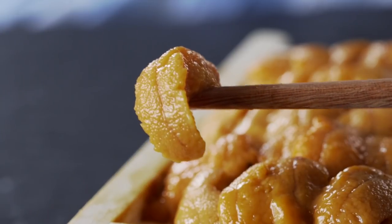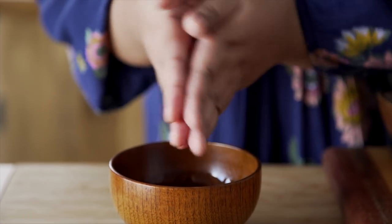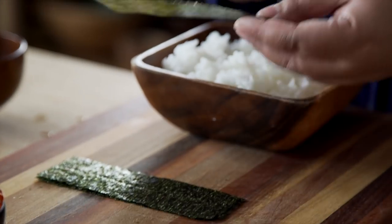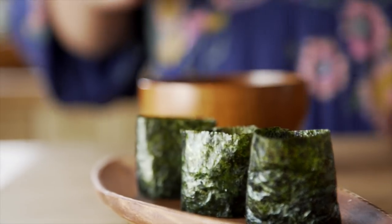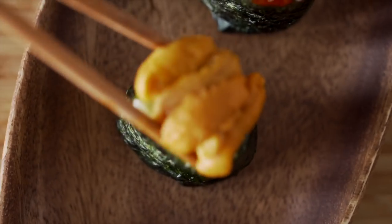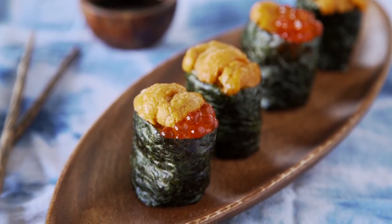The best way to eat uni is in its raw, plain state, but there are other ways to prepare it, and I'm gonna share my four favorite ways. First up, uni sushi. Wet your hands with some water, then shape a small ball of cooked sushi rice into an oval. Wrap it with a strip of nori, leaving some space on the top. Place some salmon roe on top along with some uni, or just top the whole thing with uni. You could serve it with some soy sauce on the side, but to be honest, it doesn't need any — and in my opinion, sushi rice is the best carrier for uni.